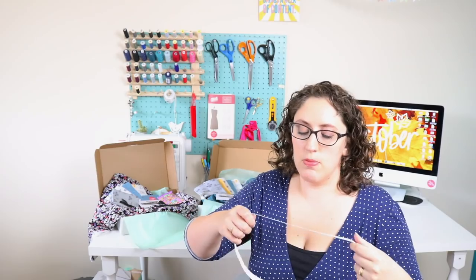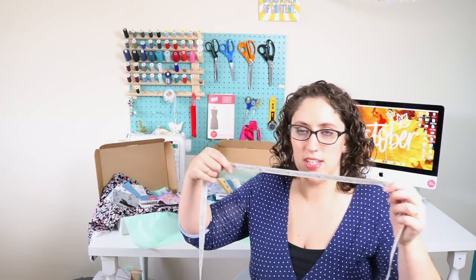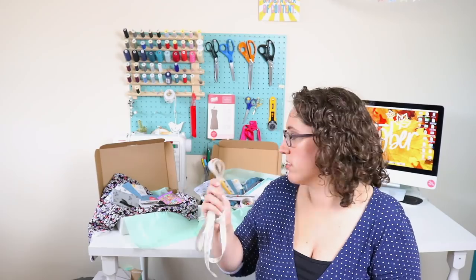Every box has two metres of this gorgeous ribbon. You can see it says 'Sew Happy' and it's got thimbles, buttons, sewing needles - it's really cute. I think I might do a blog post about uses of ribbon in sewing. You can use it to stabilise the shoulders when sewing jersey, use it as a drawstring in pyjamas, or prettify the inside of your garments at the hem. Loads of different uses.